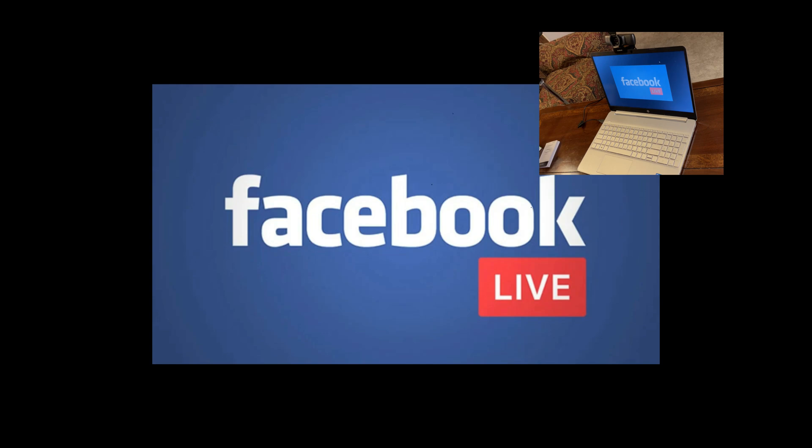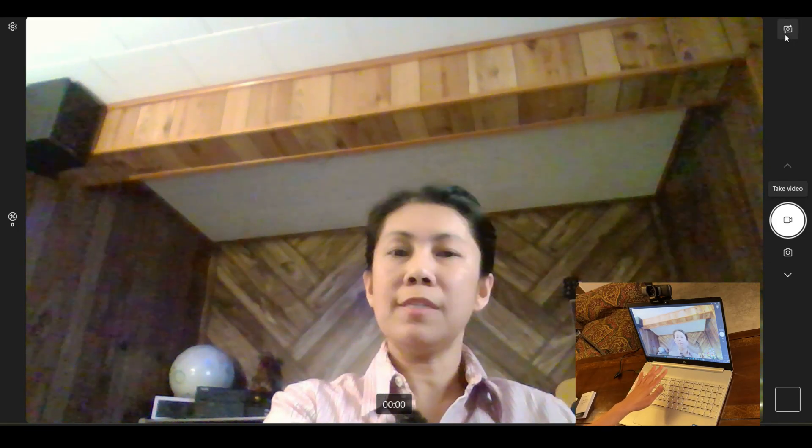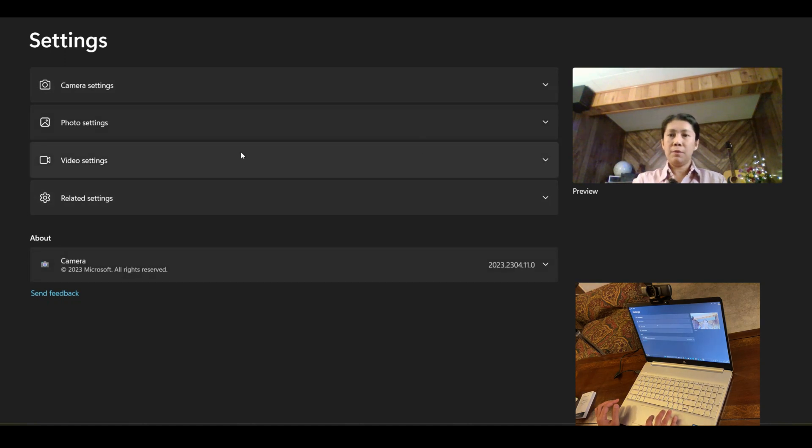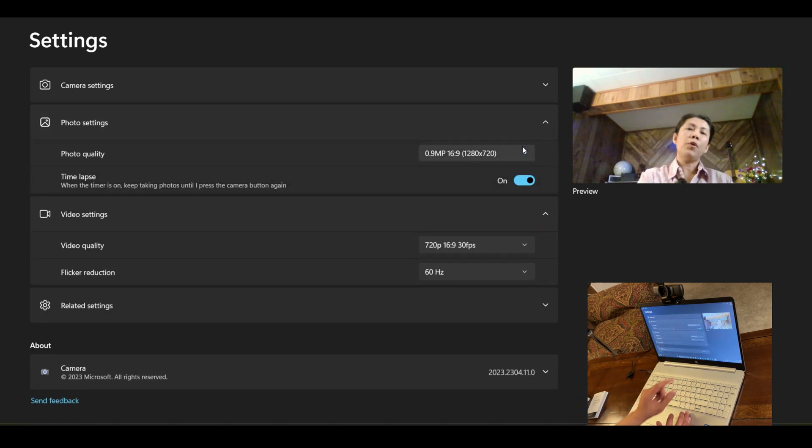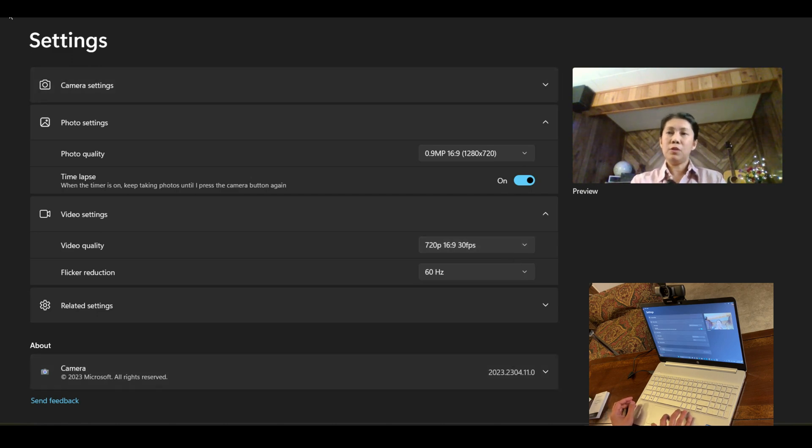Now I'll do a sample recording from this laptop and compare the built-in camera with this webcam. First, let's open the built-in camera. This is the quality of the built-in camera right now. If we check the settings, the built-in camera's maximum photo resolution is 0.09 megapixel, which is 1280 by 720, and the video is 720p at 30 frames per second.